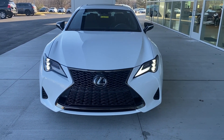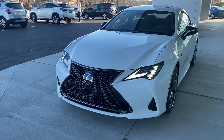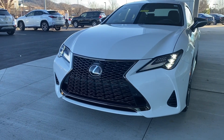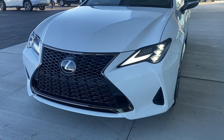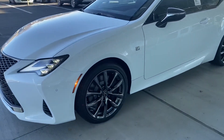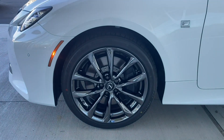Starting at the front of the RC 350, we have the triple beam LED headlights. We also have the LED daytime running lights — they look like they're blinking on camera but it is part of the LED showing up on camera. This is the F Sport grille, which you'll see on many different models. You'll also notice the dark chrome accent all the way around, and those vents on the front.